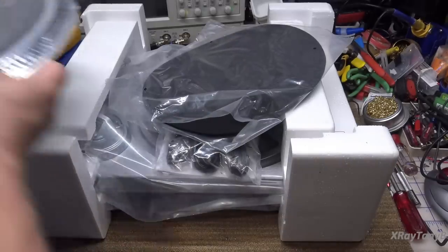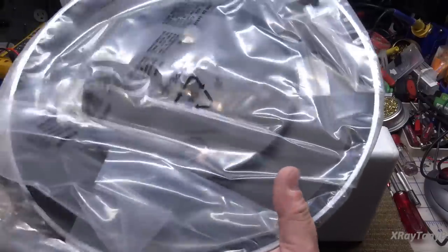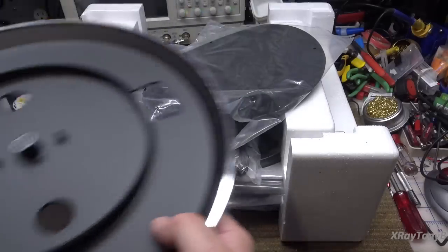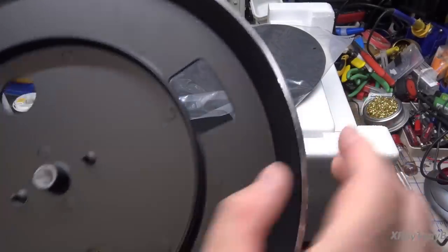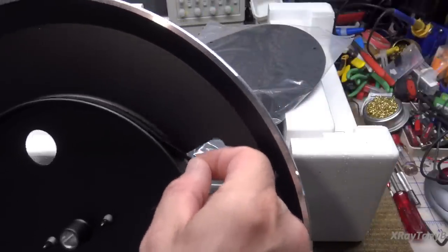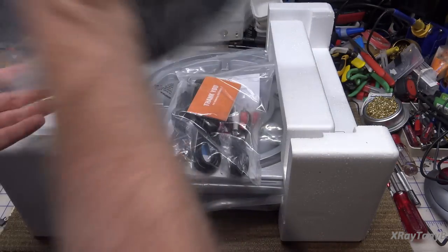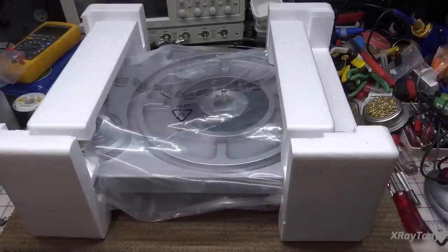And there's a real genuine aluminum metal platter - this is surprising. It's belt drive and it's pretty thick - that's solid aluminum. It has a very nice feeling belt on it. I already give them some points for that.